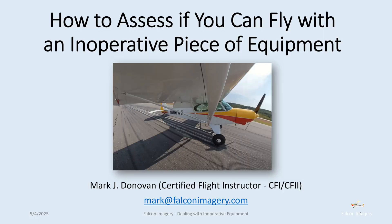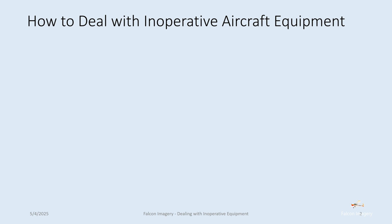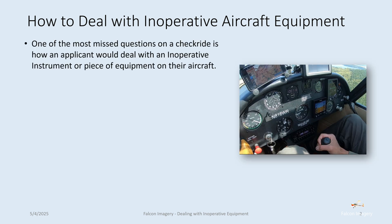Let's get into this. How to assess if you can fly with an inoperative piece of equipment or instrument. One of the most missed questions on a checkride is how an applicant would deal with an inoperative instrument or piece of equipment on their aircraft.